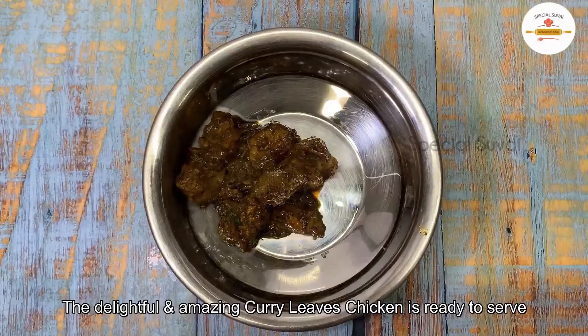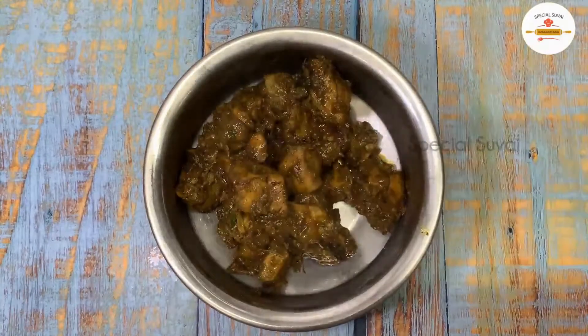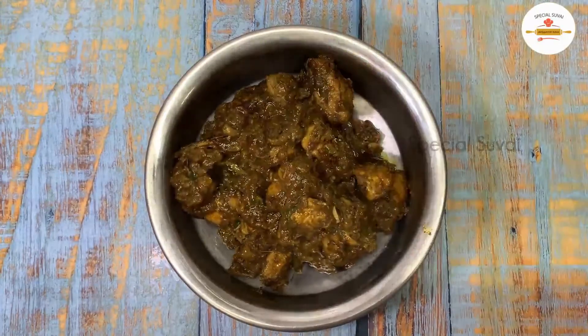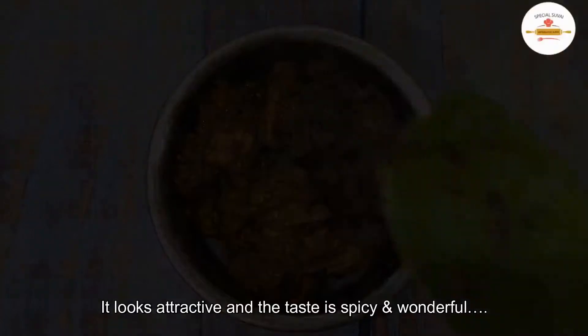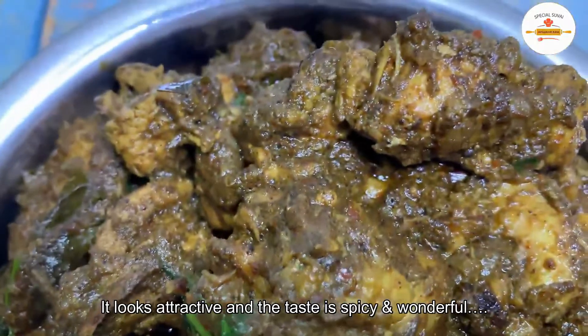Now we will serve it in a pan. It is very tempting to see it. It is a very simple curry leaf chicken.